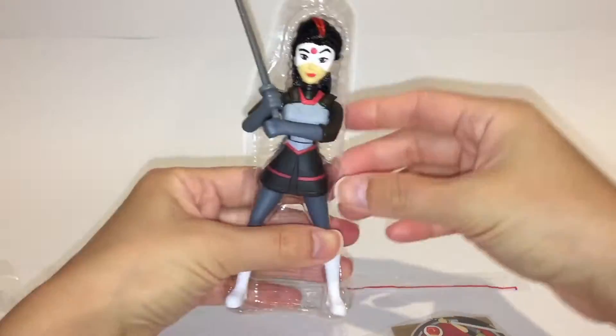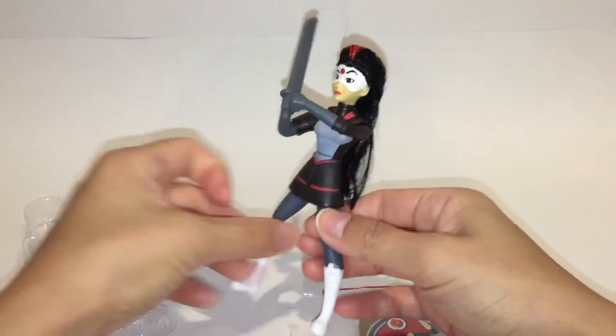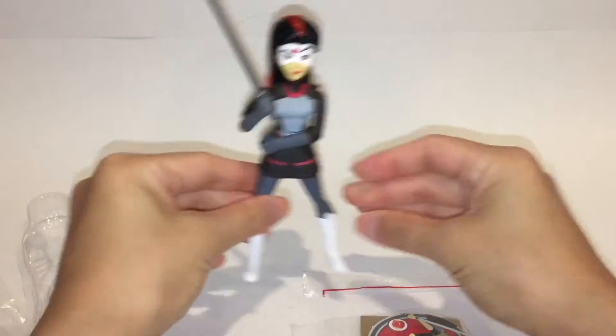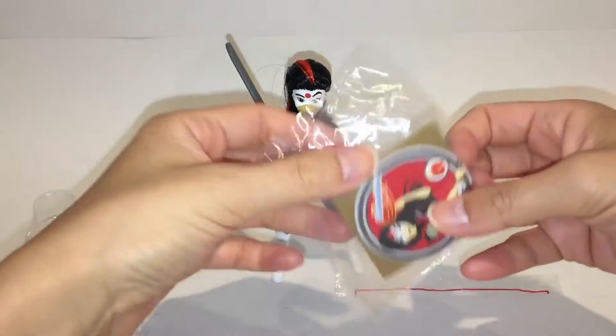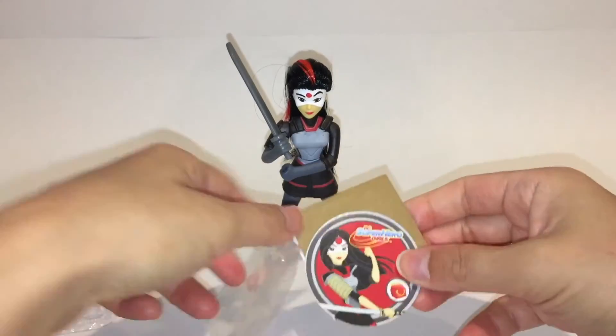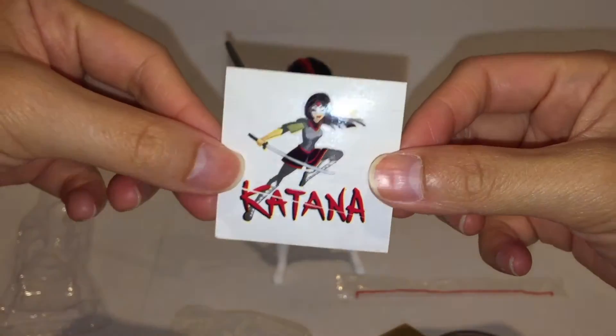Let's begin with Katana. Katana has long black hair with red highlights, with only one movable arm. You can move it so that both hands are holding the sword at the same time. Both of her feet are not movable. The package comes with one waterless tattoo and instructions on how to unlock the play with the toy.